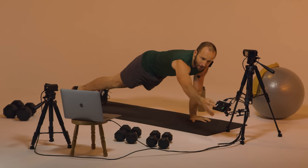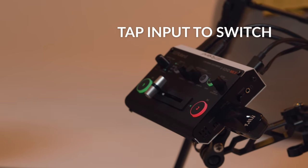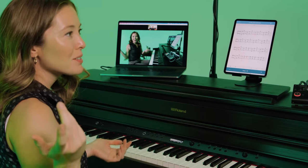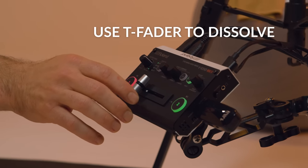Switching between signals couldn't be simpler. Just tap on the input to switch the video. Red indicates the live input, while green signals the preview of the other input. You can also dissolve between sources using the T-bar fader.